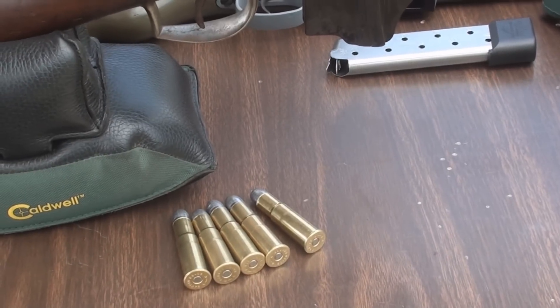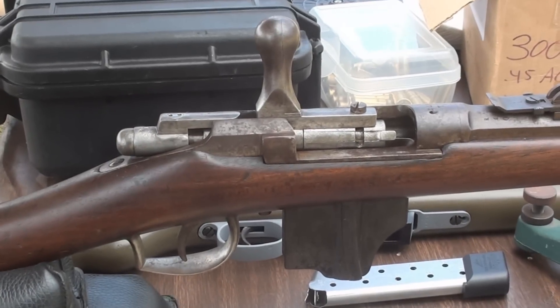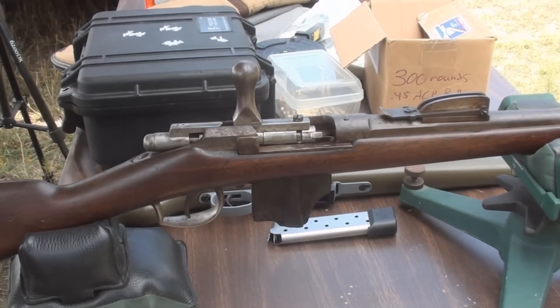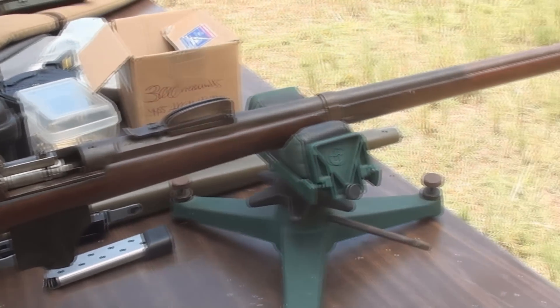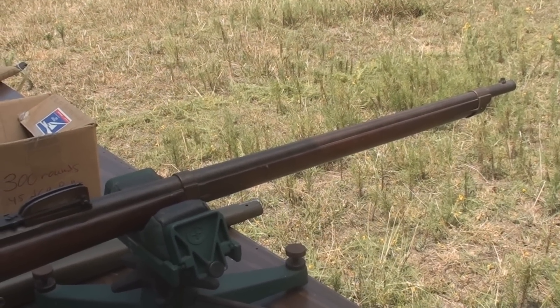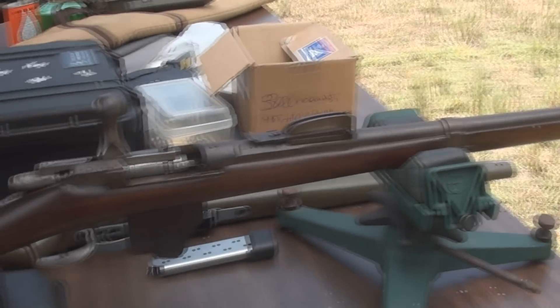I've got some ammo that we've loaded up. If you saw the previous video, we're going to do some range tests. Very interesting design, very interesting rifle. We're going to fire some intermediate groups at around 50 yards just to see if it's on the paper and see what this little gun will do.